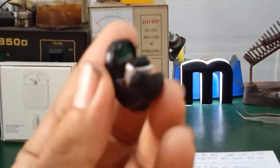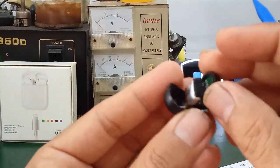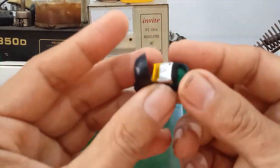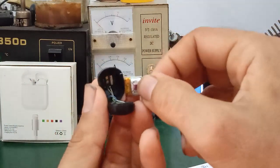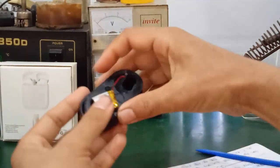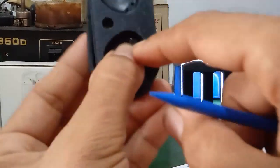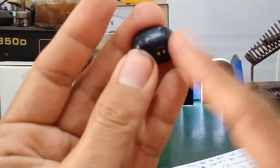Looking at the inside, here we have a battery — lithium polymer — quite small. For a Bluetooth earphone charging case, it will have a larger capacity battery used to charge the small battery of the Bluetooth earphone. Here are two contact points — the charging contacts, B+ and B−. This part contacts with the charging case. The charging case has two prongs — these two prongs contact the earphone to charge the battery.